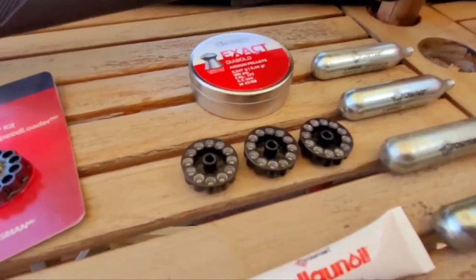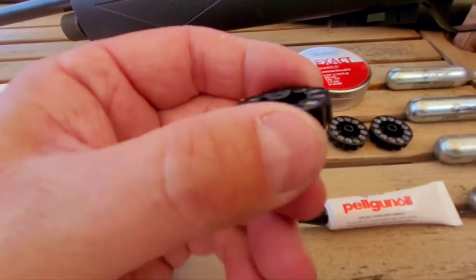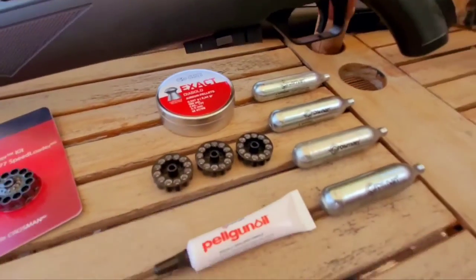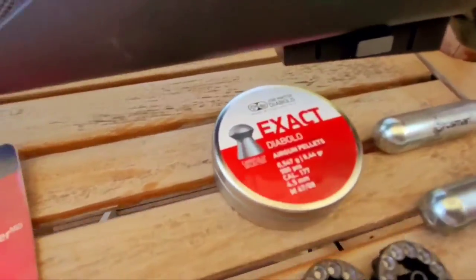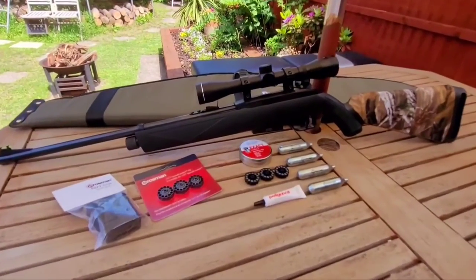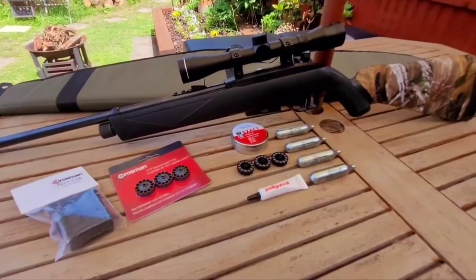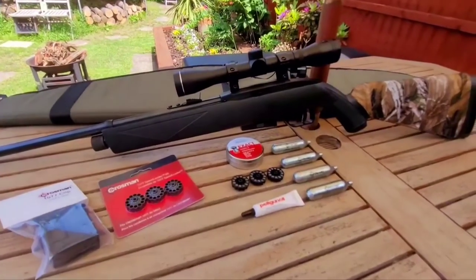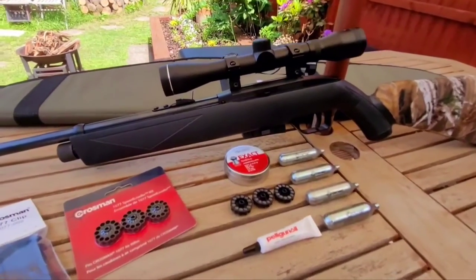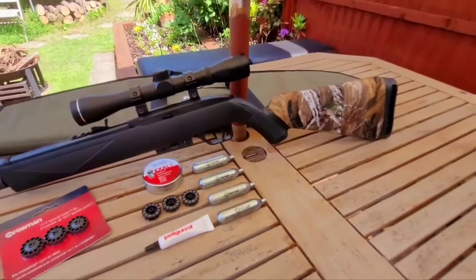I'll show how to seat the pellets in the little mags because you can get misses if they're not seated properly — if the skirts are proud of the magazine. But that's an easy fix. It's not pellet fussy; I'm using H&N JSB Exact 8.4 grain and on the chronograph it was pushing out just over 550 to 558 feet per second, which with these pellets is just under six foot-pounds.